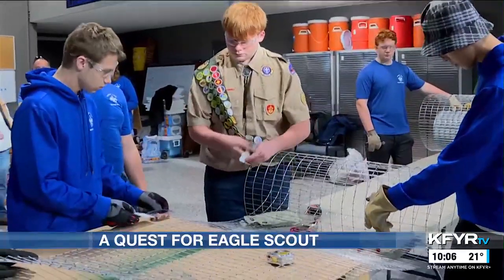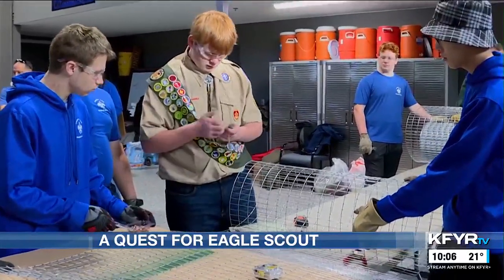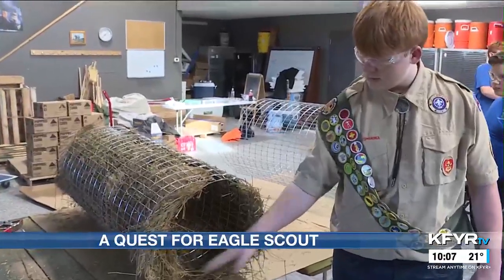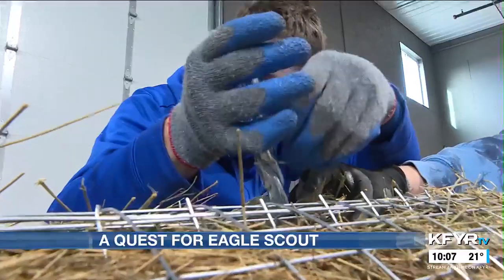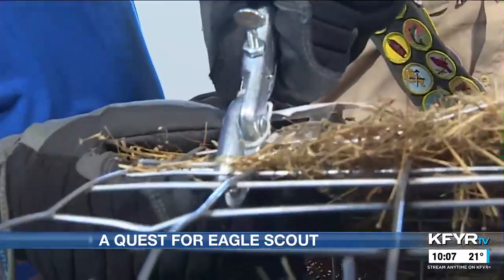The hen house project equips Sperry and the other Scouts with leadership and construction management skills. The mallards will sit inside of this, and there's fat flaxes to keep them safe. Once the project is totally finished, Sperry will be eligible to receive the title of Eagle Scout.